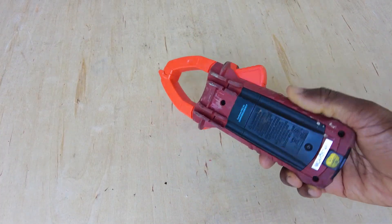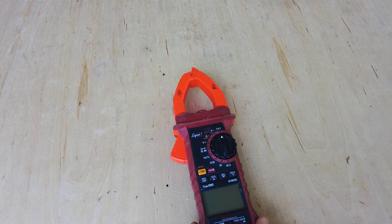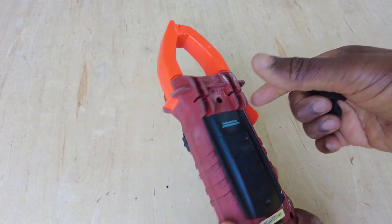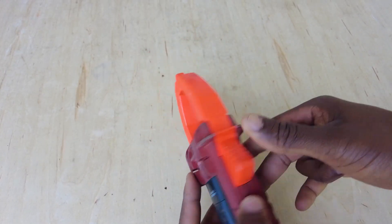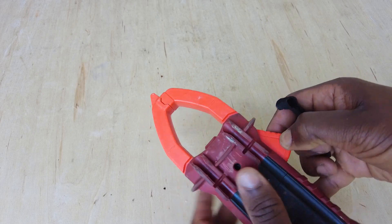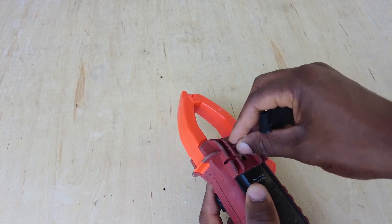Welcome back. I just wanted to do a quick video — a few people asked me in the comments about how I got this magnet mounted to the back of my Redfish meter. You may have noticed in a few videos I'm using it magnetically, and it definitely doesn't come factory with a magnetic hanger, so I'm just going to quickly show you how I did it.